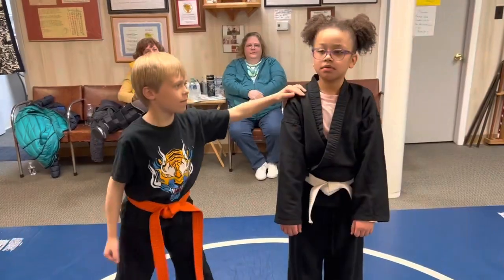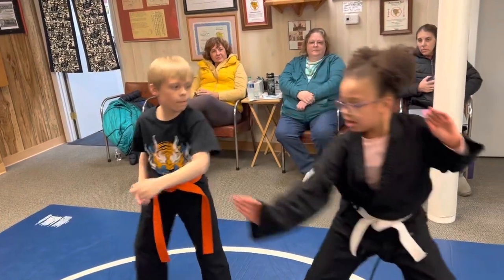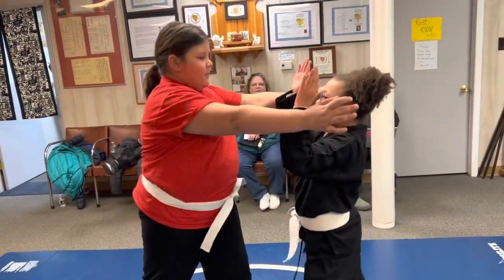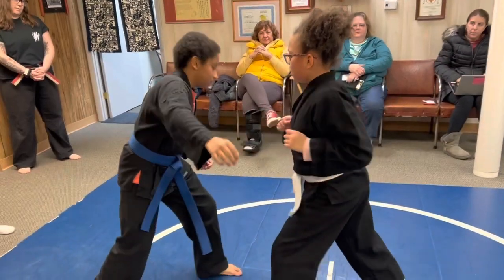Now criss-cross him. That's it. Good. That's it, good. Good. Excellent. Topping him up. Good. Good. Good. Very good. Good.